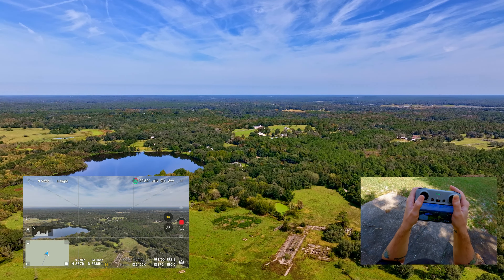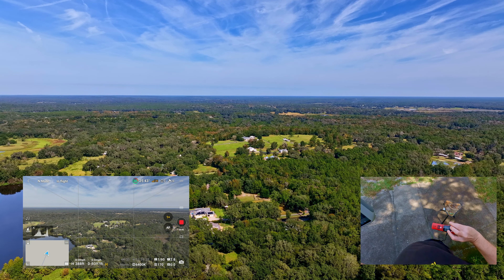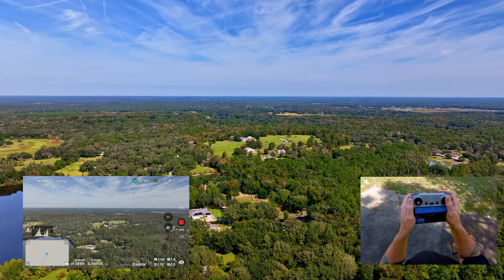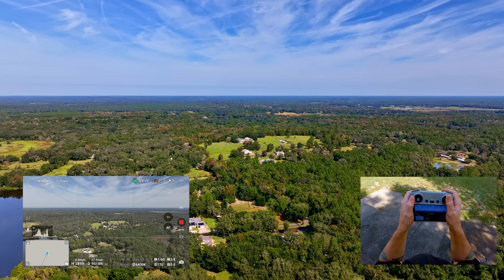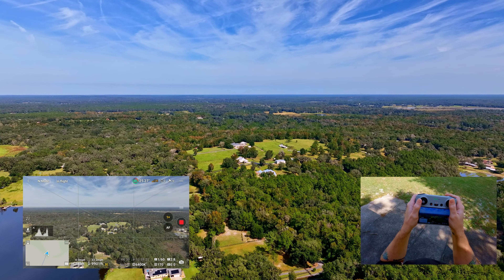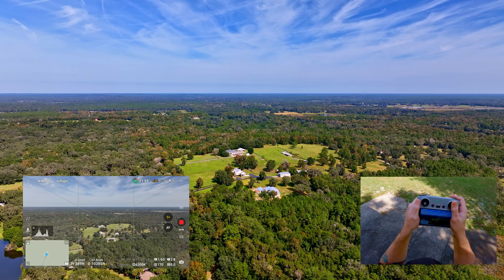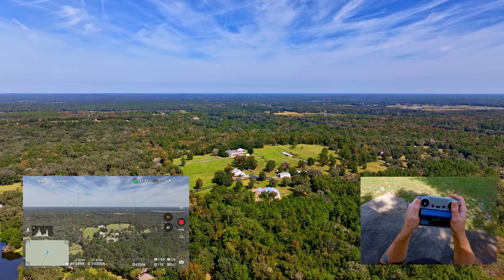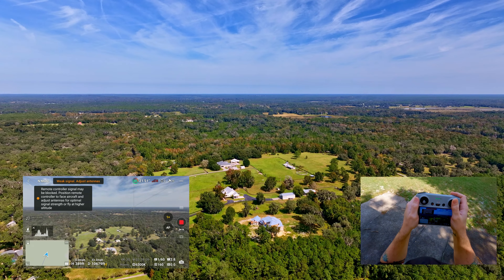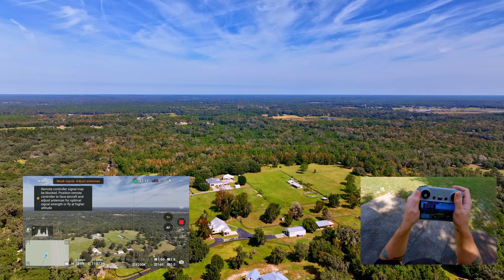We've got three to four bars on the RC, it keeps going up and down, but we're going to see how far we can push this. I will say that as far as connectivity goes, the Mavic 3 Classic has seemed to be doing a little bit of a better job — I really haven't had too much drop in the RC connection to the drone. We are currently at 10,400 feet and we have a red signal now.